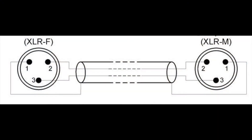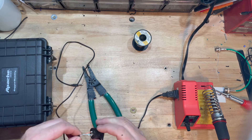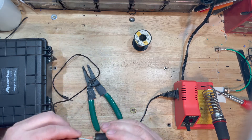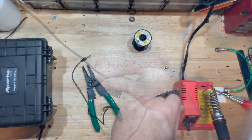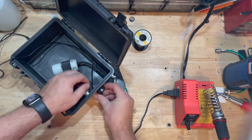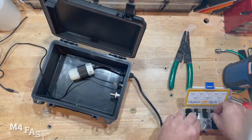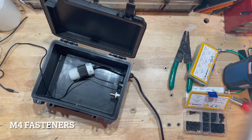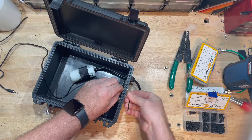On the XLR female panel mount, pin one is ground, pin two is left, and pin three is right. I slide a little bit of heat shrink over the connections and heat it up to dress everything up nicely. Then I dry fit that in, and take M4 fasteners to secure both panel mounts onto the box.